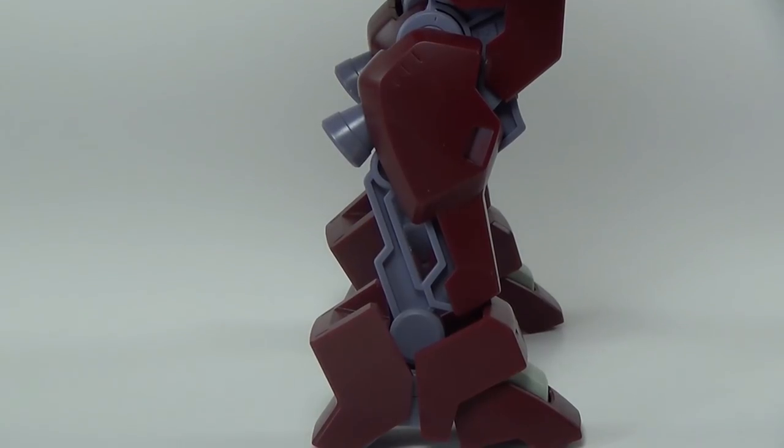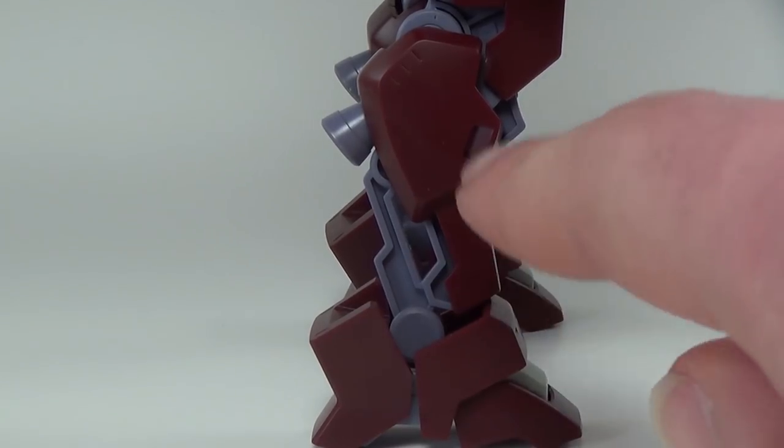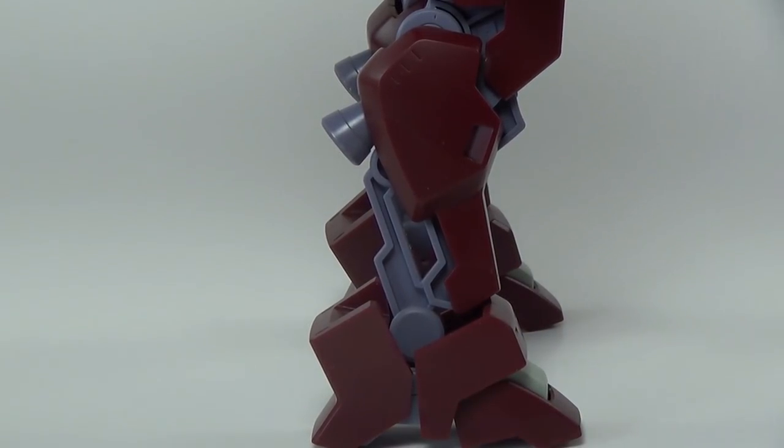The lower legs also look particularly interesting from the side with a sort of gap that seems to imply that this part and this part should be able to move separately in some manner. Unfortunately, with this being a high-grade, that's not possible. Still though, it's a pretty interesting detail.